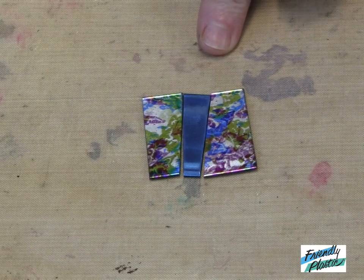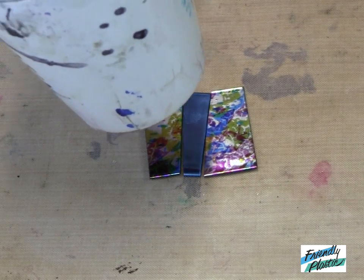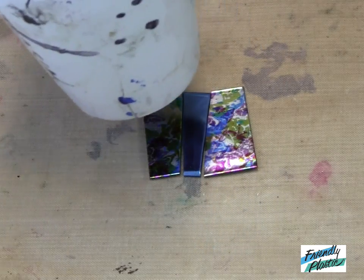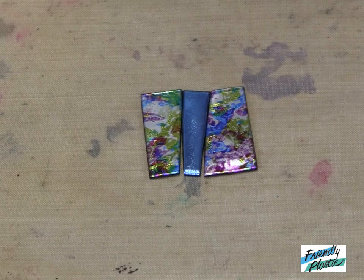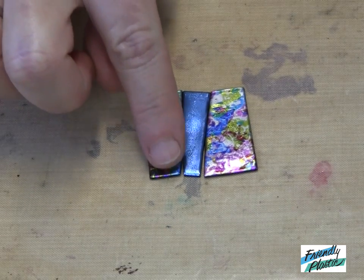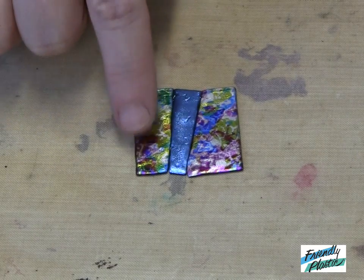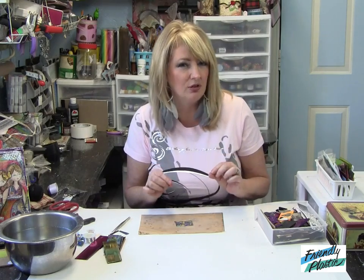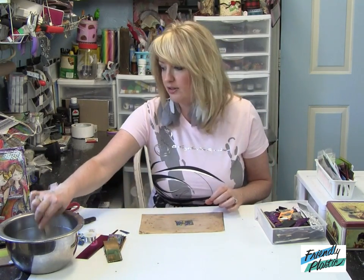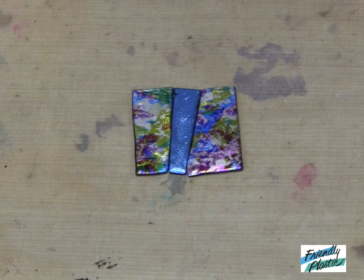Now we're going to apply the dry heat with the heat gun; it's going to take about 20 seconds. I've got a few gaps here where the plastic was separated, so I'm just going to close those together with my finger. Remember, you'll know if your plastic is ready to go if it puts a little fingerprint in there when you touch it. Also, if it bubbles, it is too hot and you'll want to remove it from the heat and let it cool down a little bit.